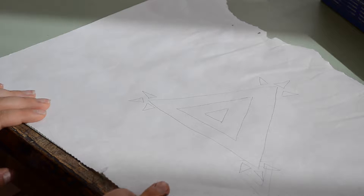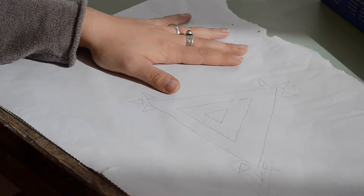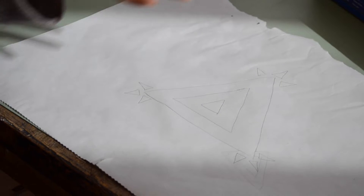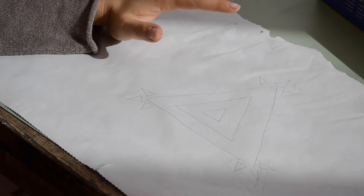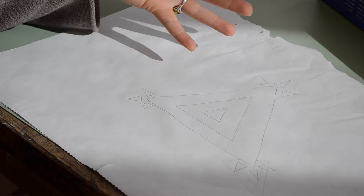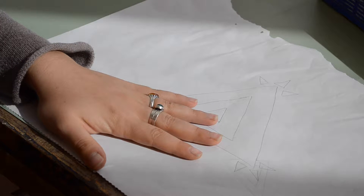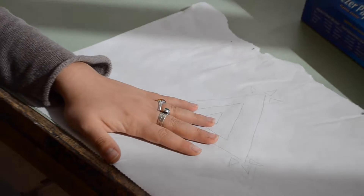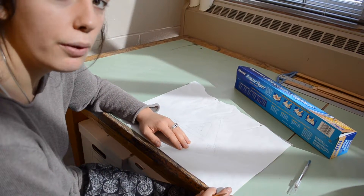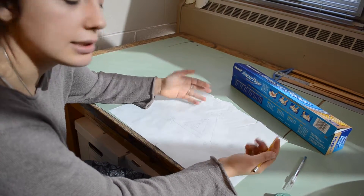I've started drawing on the top, more paper-like surface of the freezer paper. This is kind of a one-and-done screen print. There are other techniques where you can make a screen and use it multiple times, but this is a really simple way to do screen printing. You may not be able to use this design more than once, but it's super simple and straightforward and accessible for any classroom.